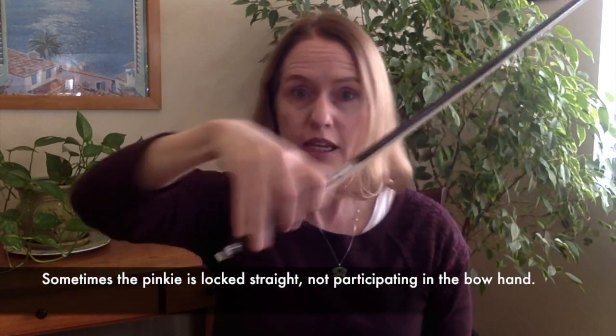As a teacher, and as someone who goes to a lot of master classes and observes students, I often see something like this in bow hands, where it is very stiff, where the pinky is not participating in the bow. Another problem I can see is just when the pinky is down here, and these three fingers are trying to support the bow, and it makes these fingers very, very stiff and inflexible.